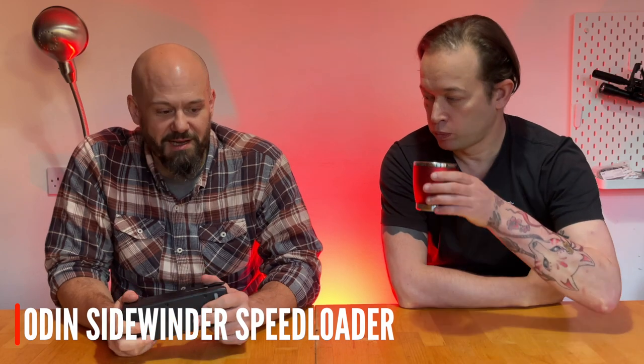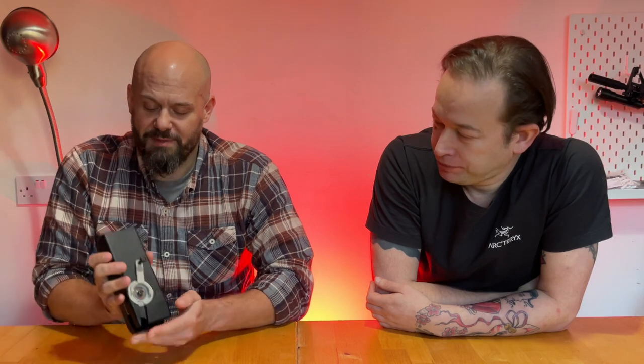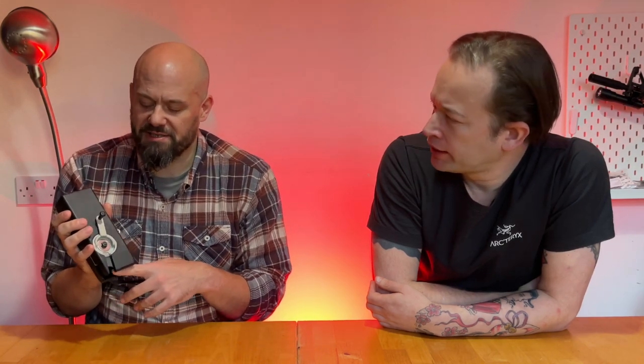Something I never used to use and now I think is the best thing I ever bought in airsoft is an Odin Sidewinder Speedloader. Absolutely brilliant. Your magazine goes in this slot here, and then you have a tactical maraca — a winding handle. The magazine goes in, these are sized for AR magazines, and you can get adapters.